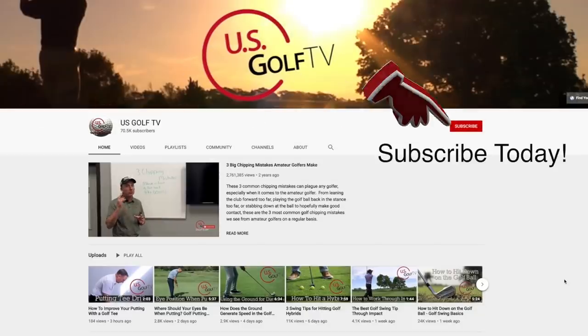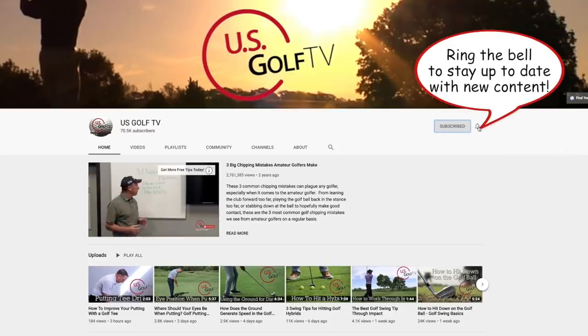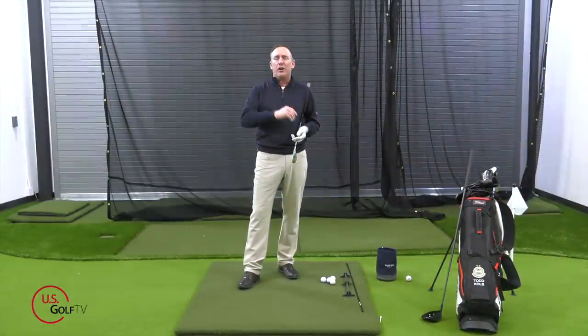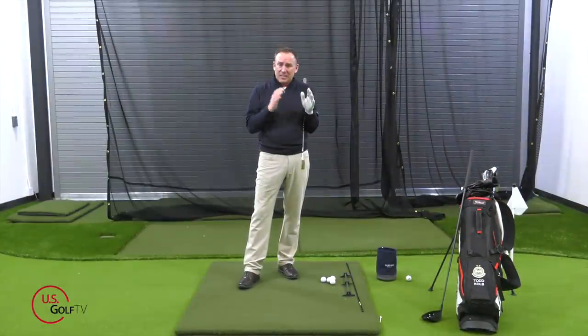If you love golf, this is the place for you. US Golf TV is putting out great content — be sure to subscribe and ring that bell because we are helping golfers all over the place. So let's dive into this.